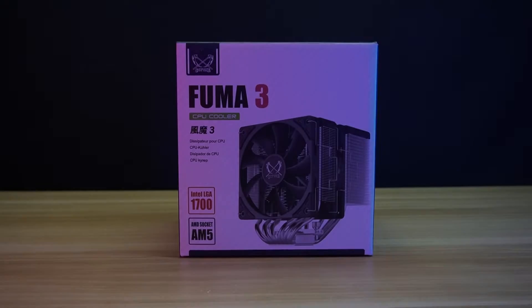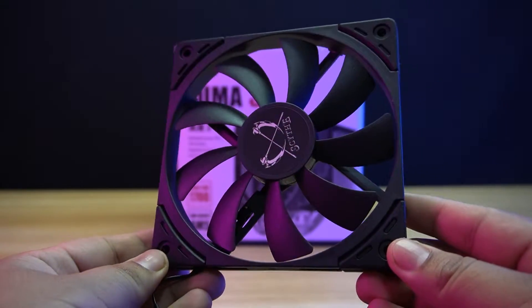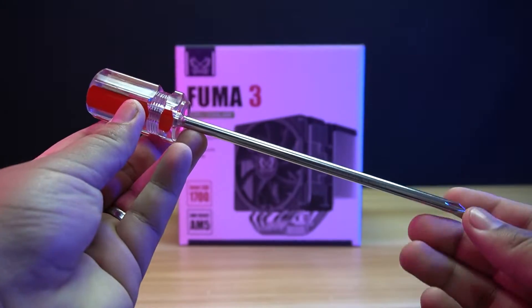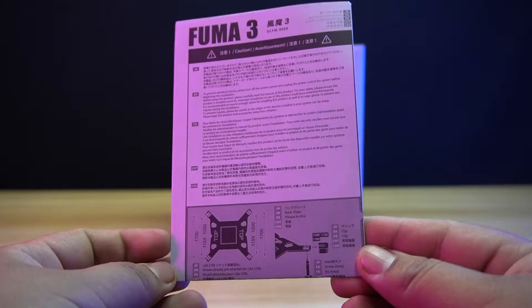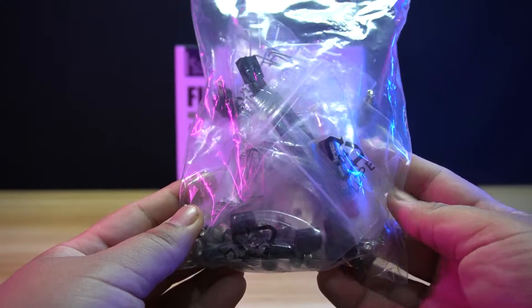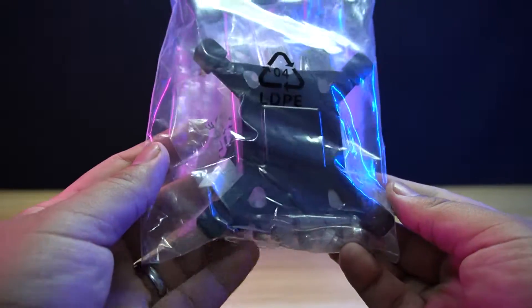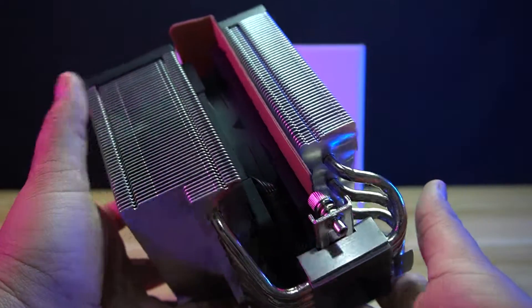Let's do the unboxing. Inside the box you will find the Caseflex 2 Slim Fan, a box that contains the screwdriver, the user's manual, the Intel backplate, spacers, brackets, screws, thermal grease, fan clips, and a fan splitter, and lastly the Scythe Fuma 3 air cooler itself.